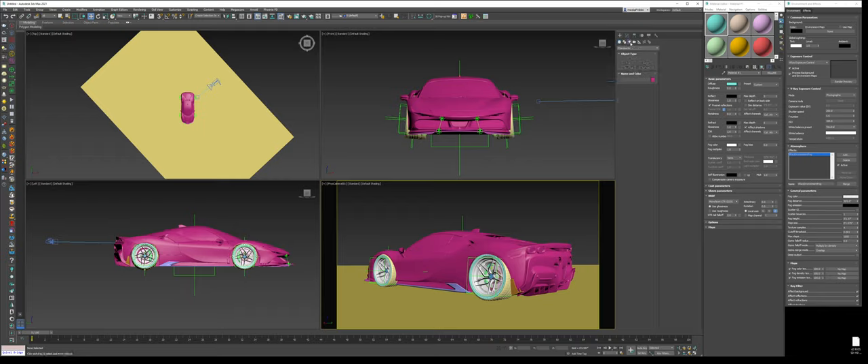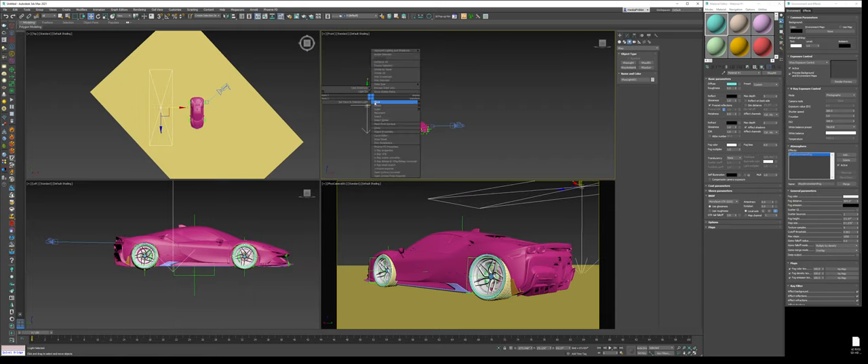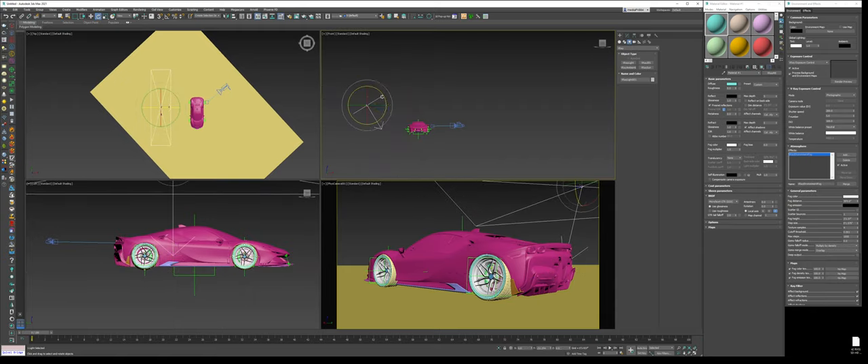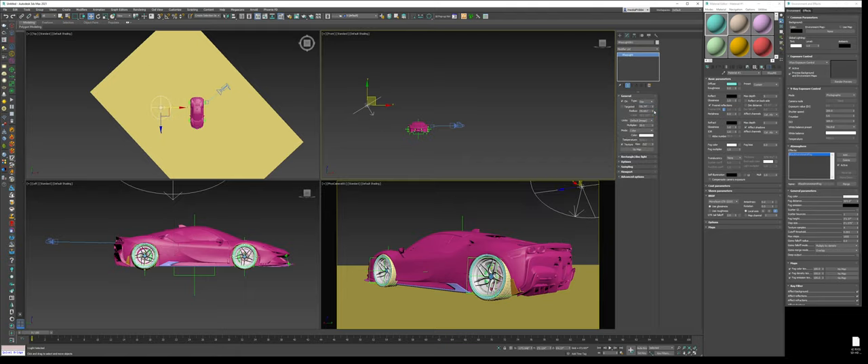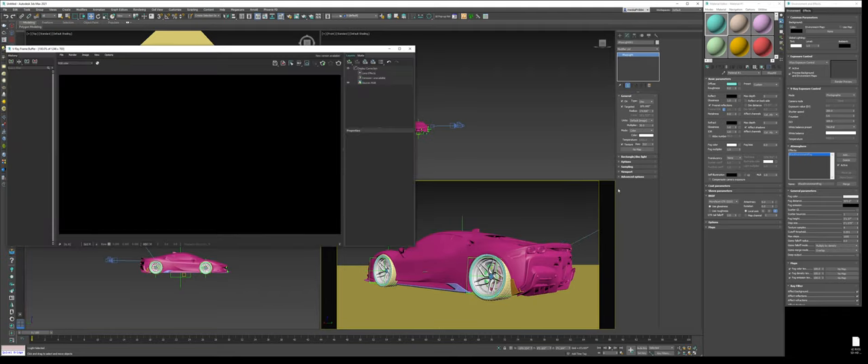Now we're just going to create a light source. I'll go to V-Ray lights and create a disc light in the corner — make it targeted, aim it at the car coming from over here from the back side. Turn on V-Ray RT and now we're going to see what we've got.